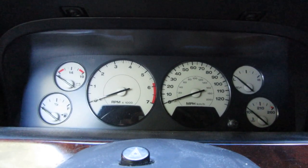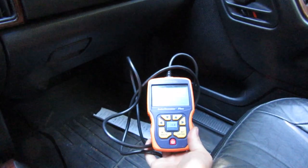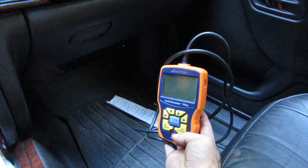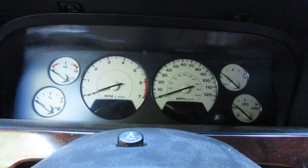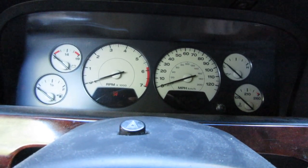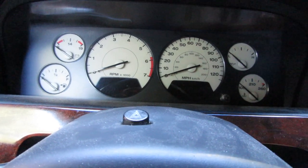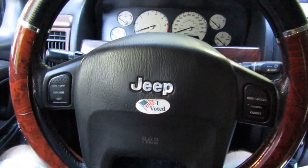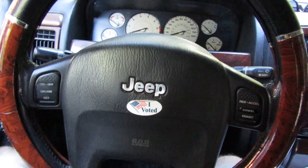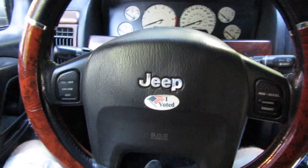I'm pretty sure P0441 is an evap code — I'll look at it later. The important thing is that we did not need one of these because not everybody has one. I actually don't have one — this is Eric's that I borrowed to do something else with. Usually when I throw a check engine light, I got to come over here and do this. What a great thing for Jeep to build in. Why have OBD2 on cars if you're not going to let people use it? You got to go to a dealership or Advance Auto. I don't know if other vehicles do this — I tried it in a Subaru and couldn't find anything on forums. To my knowledge, this might be a Chrysler thing, and that's pretty darn awesome.